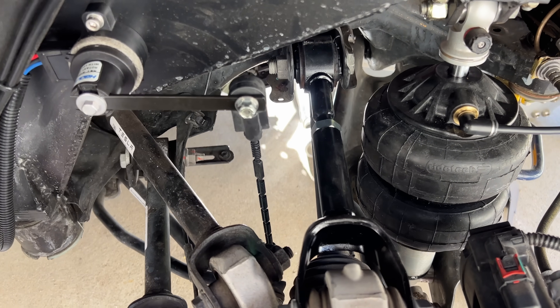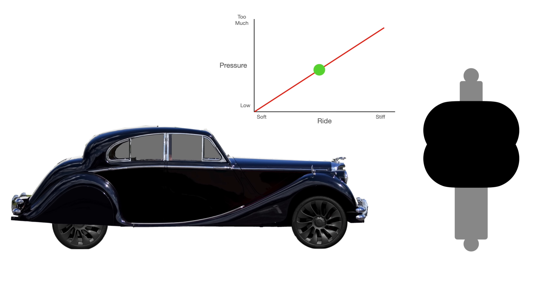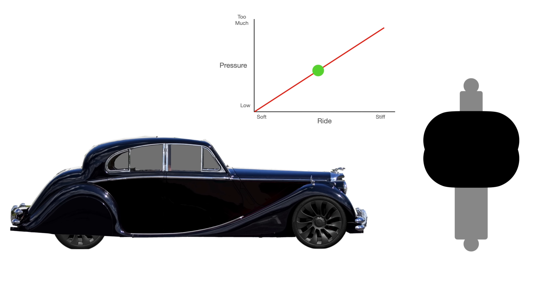Air suspension is not the best suspension. At high ride heights, your air springs are full of air and really stiff. At low ride heights, there is little air pressure and your suspension is super soft. This is the opposite of what you want.